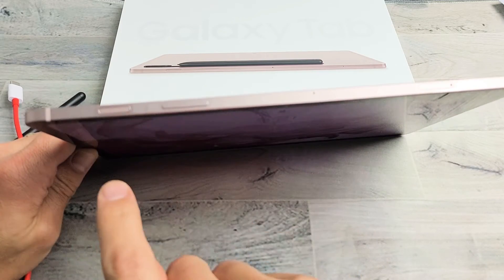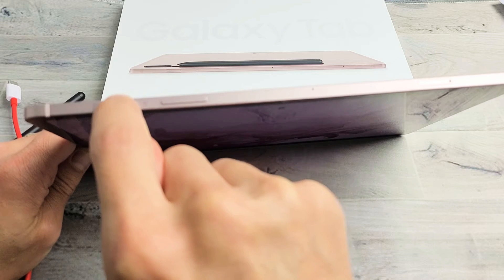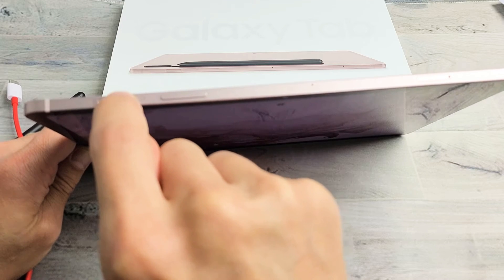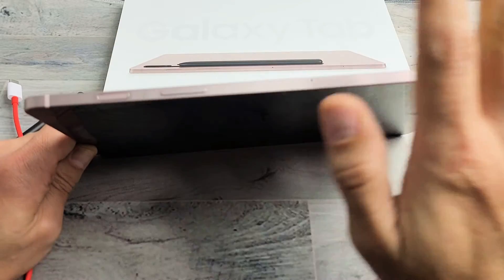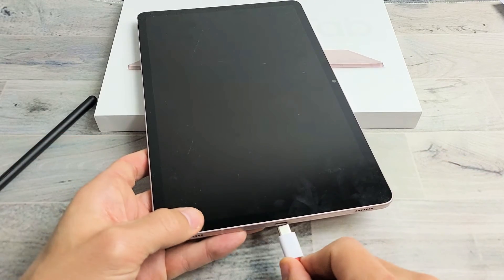What I want you to do with the power button is spam it in and out, in and out. Because if it's stuck, jammed, loose, or maybe you've got soda or coffee or even water in there, that can cause a black screen if there's an issue with the power button. So keep spamming it. Now we're going to plug it in and give it power.